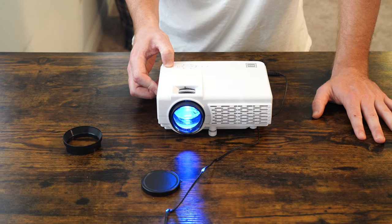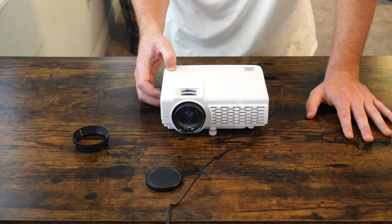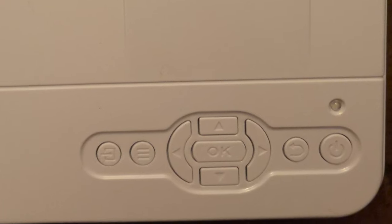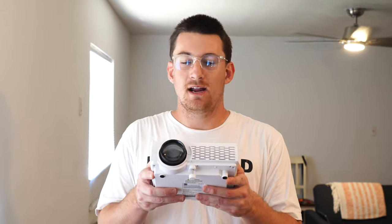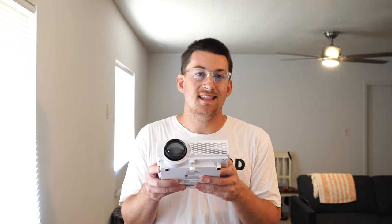We're going to do an unboxing and first impressions: see what comes in the box, see the quality of the item, how easy it is to set up, and test it out — plug it into a computer or whatever media device you'll be using. This is compatible up to 1080p via HDMI cable. We'll also talk about some of the features and mess around with different settings. So let's get into this unboxing of this home theater projector by RCA for just $59.